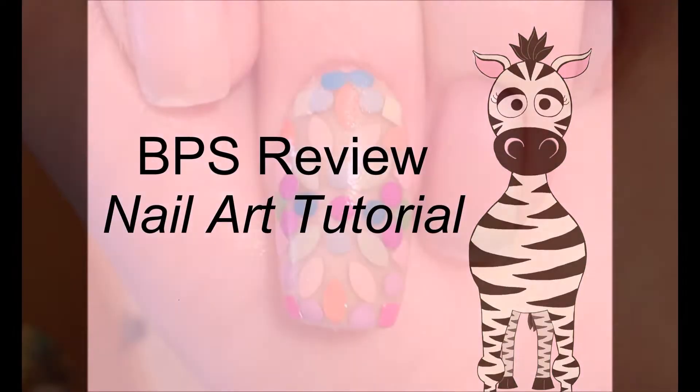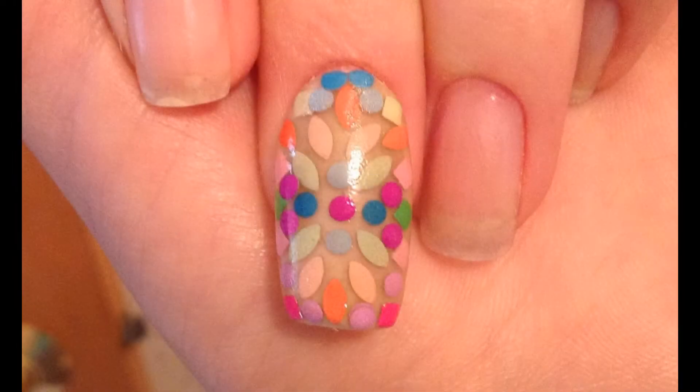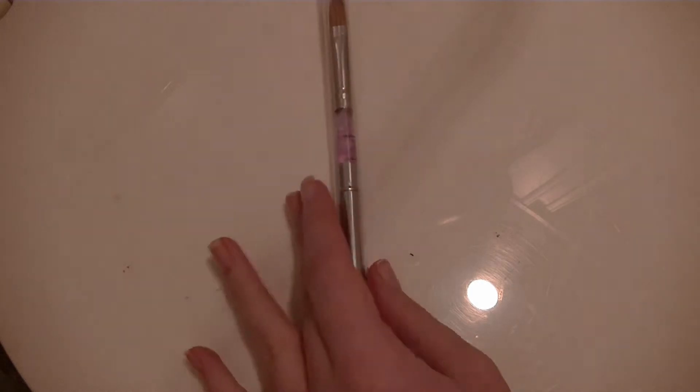Born Pretty Store review, and there's also an acrylic nail art tutorial thrown in there using products that I got in the mail. This is the bag — just a regular bubble envelope.